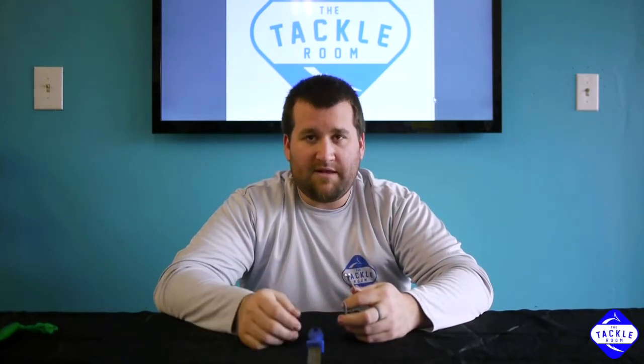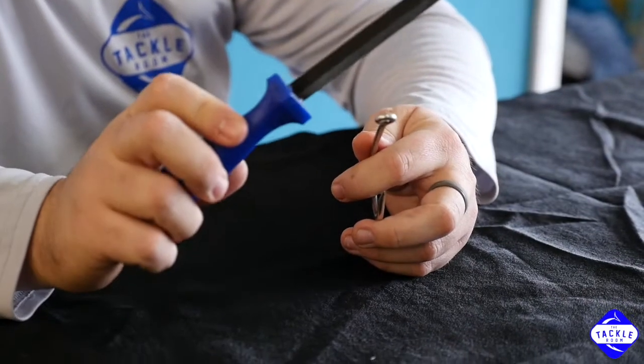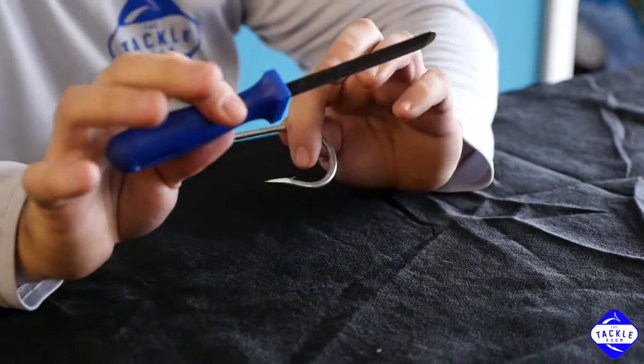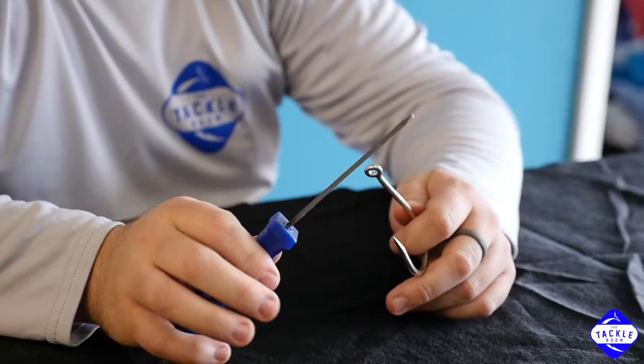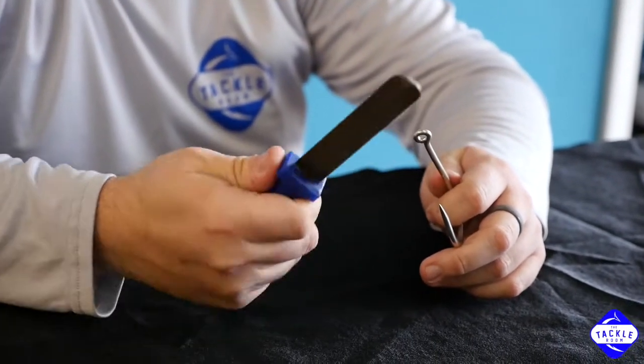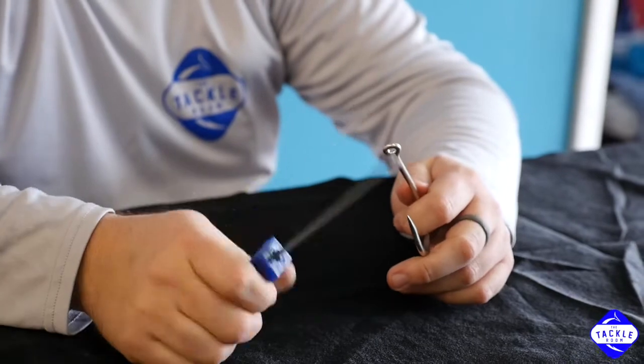There are many ways to sharpen these hooks — this is just my method of doing it. The first thing you'll need is just a little file like this. LJ makes one, and there are a couple other companies out there that make a good little hook file. The best thing to remember is just get one that fits good in your hand.